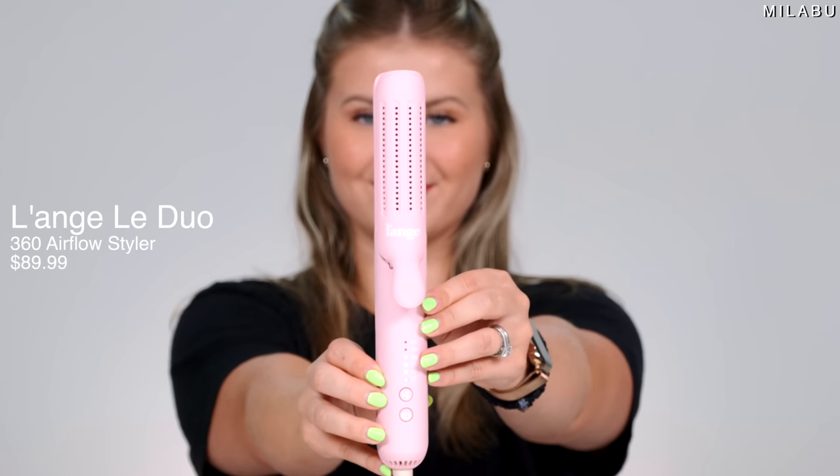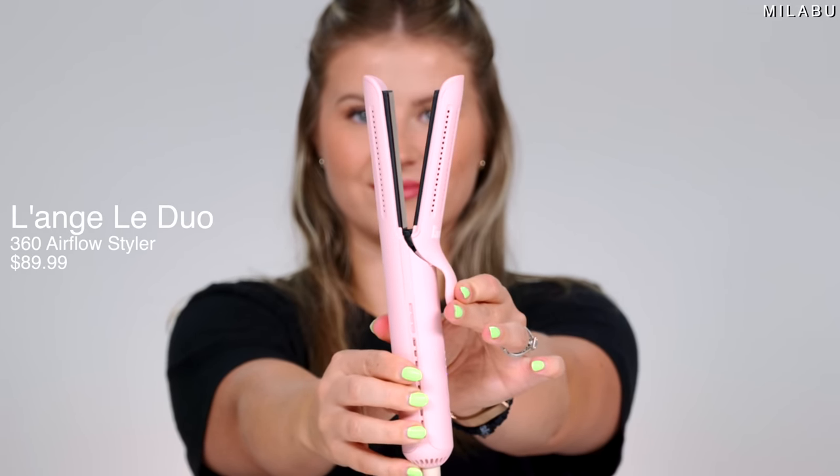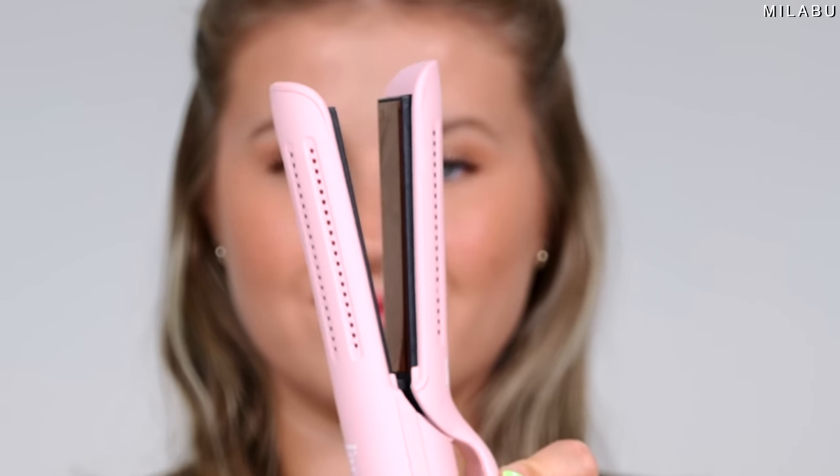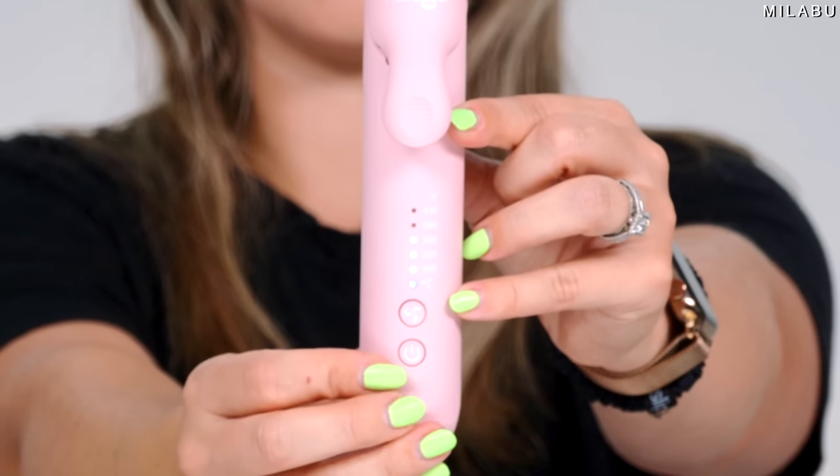Today, it's all about the L'Ange LaDuo 360 Airflow Styler, and we have some dupes. It retails for $89.99. They also have the Grande size, which is good for my hair length or even longer, but this one is phenomenal for short hair. It has titanium plates and it's a two-in-one styler — you can use it as a flat iron or a curling iron with the clip. What makes it unique is the cool airflow you can turn on while you style, which locks your hairstyle in place to extend longevity and gives you extra shine.